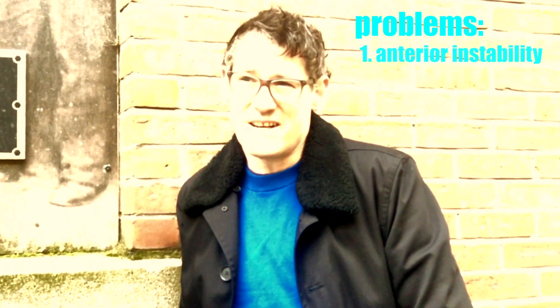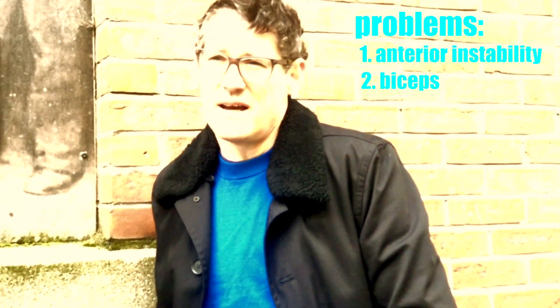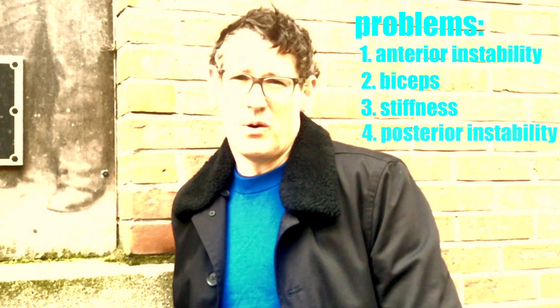It's useful to look at these complex problems in terms of a problem list. His problems were: number one, ongoing anterior instability; second, bicipital signs; third, stiffness; and fourth, an element of posterior instability.